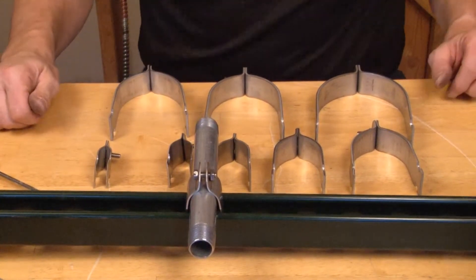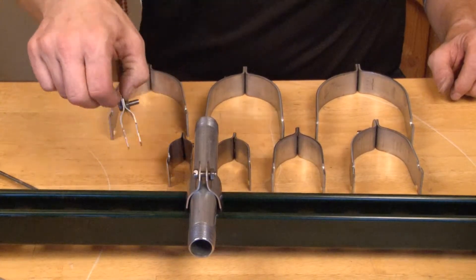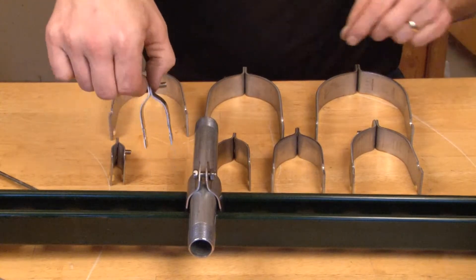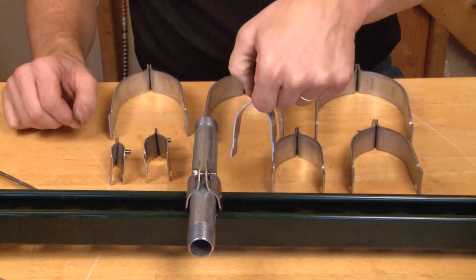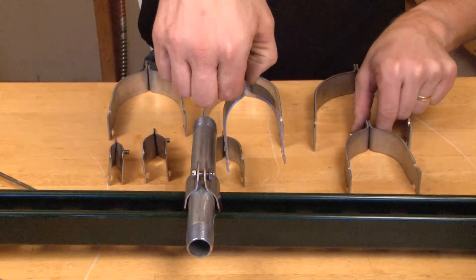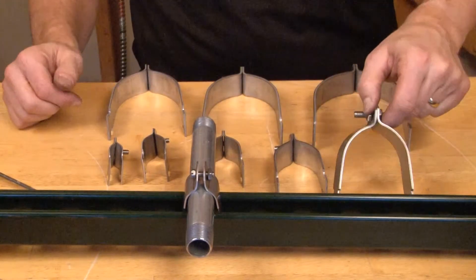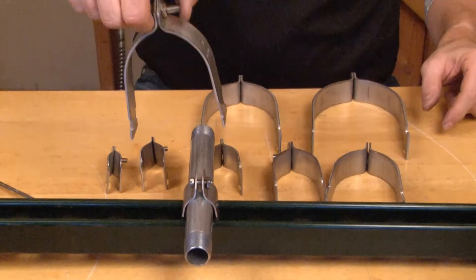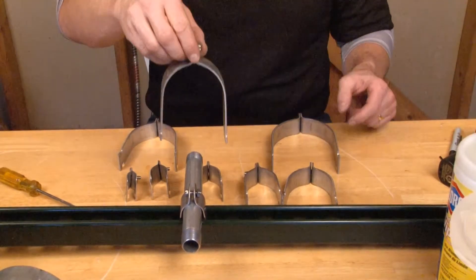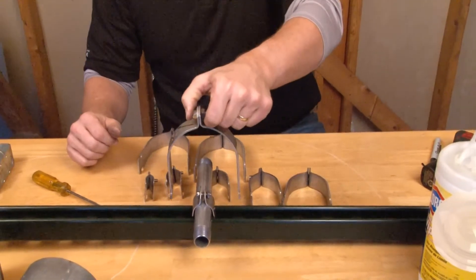These particular strut straps come in half-inch, three-quarter inch, one inch, inch and a quarter, inch and a half, two inch, two-and-a-half, three inch, three-and-a-half inch, and four-inch sizes.